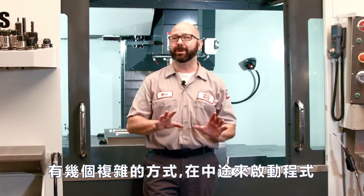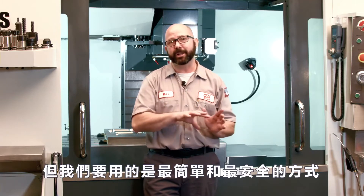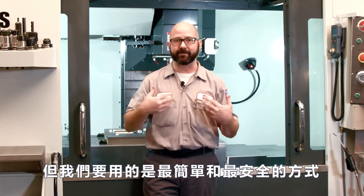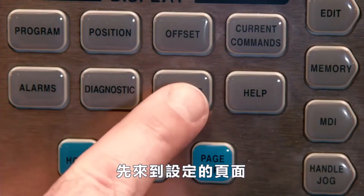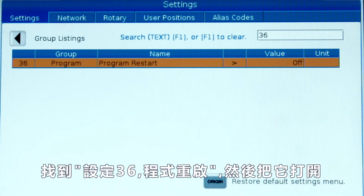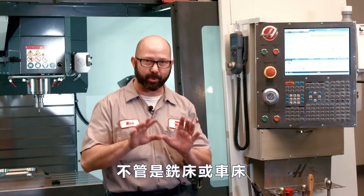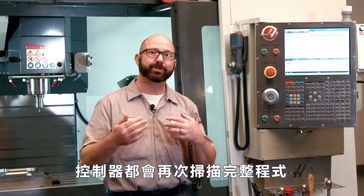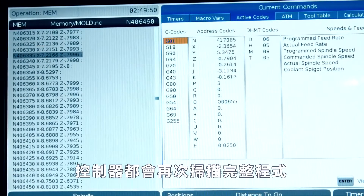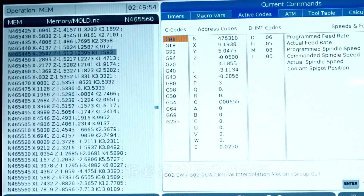There are a few complicated ways to start a program right in the middle of a tool, but we're going to cut right to the easiest and safest way possible. We're going to go to our settings page, search for setting 36 — Program Restart — and turn it on. Now no matter where we start in our program, mill or lathe, this will work on your lathe too. The control is going to pre-scan the entire program and turn on all the codes necessary to run in the background.